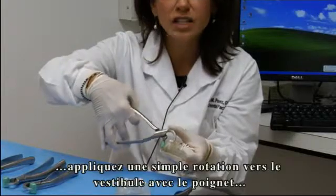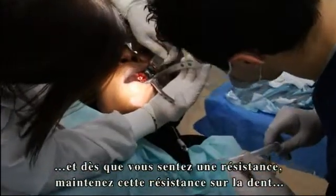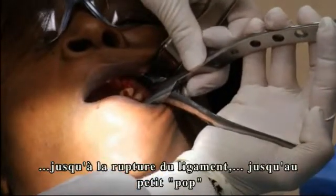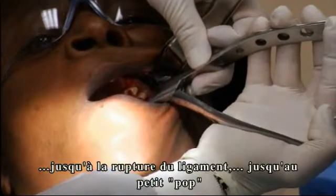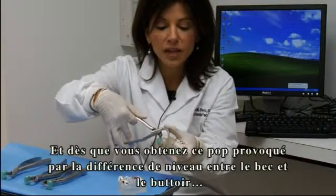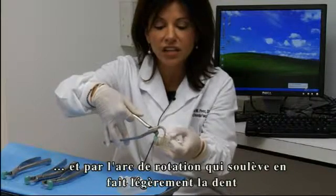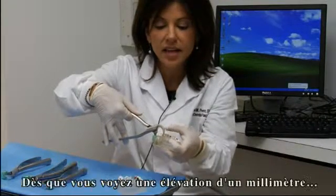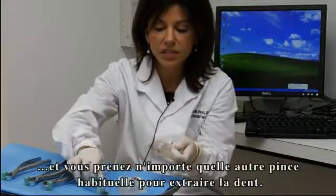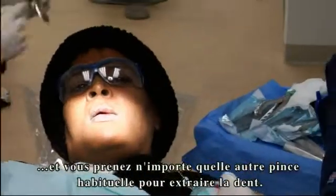Without squeezing the handles, a simple rotation towards the buccal is used with the wrist. As soon as you feel resistance, hold that resistance on the tooth, allowing the periodontal ligament to break down and the bone to expand. Continue to hold this resistance until you feel a little pop. Sometimes this can take anywhere from a few seconds to a couple of minutes, but when you get that pop, because of the placement of the beak and the bumper at different levels, you get an arc of rotation and the tooth actually elevates slightly up out of the socket. Once you see or feel this little lift — about a millimeter or so — stop with the physics forcep and use any type of pincer device such as a rangeur or a universal forcep to remove the tooth occlusally.